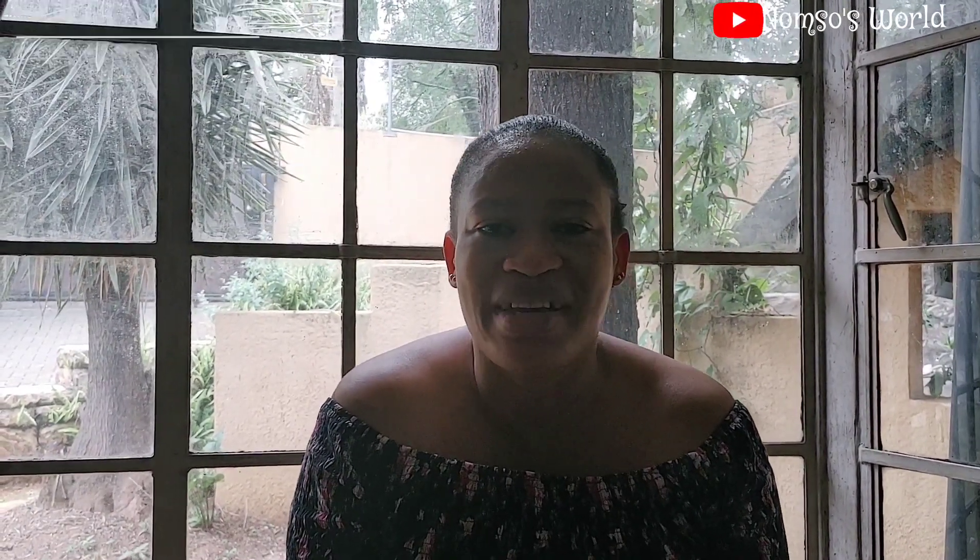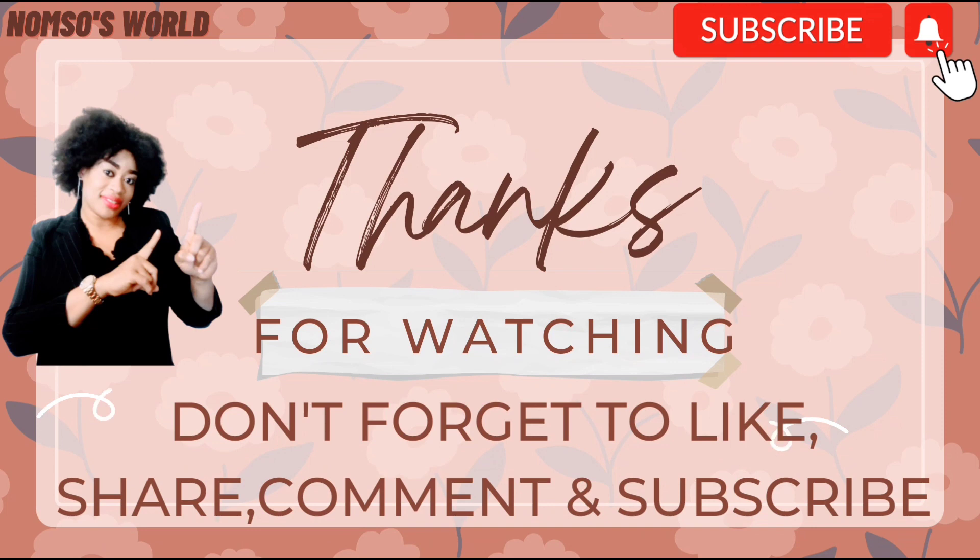Please do me well by clicking the like button, leaving your comment in the comment section, subscribing to this channel, and turning on the post notification bell so whenever there is another upload you'll always be the first to be notified. To all my returning subscribers, thank you for all your massive love and support in this channel. I hope to see you all again in my next video. Stay blessed and bye!